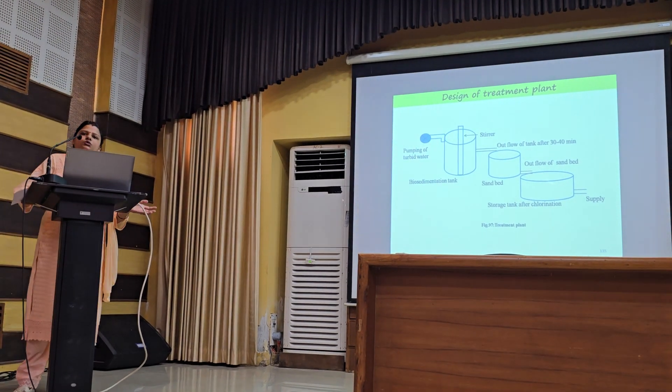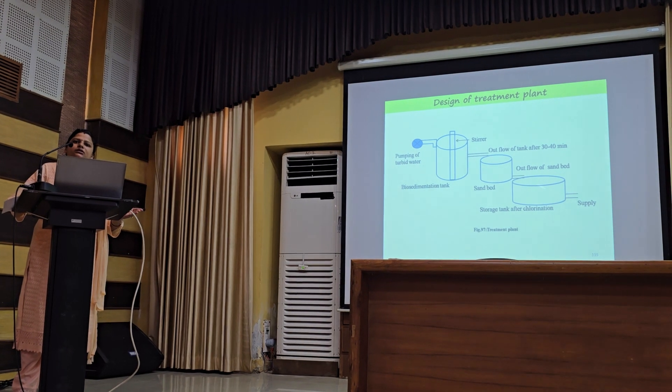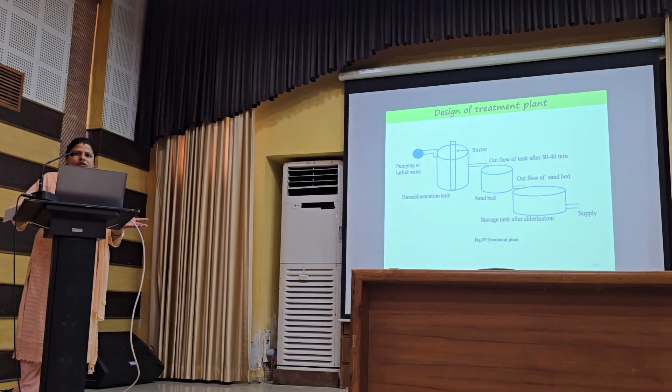And for higher scale, we can install the wastewater treatment plant. We can treat large scale of water by using this method.